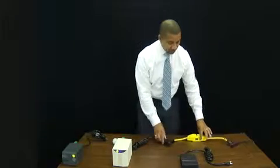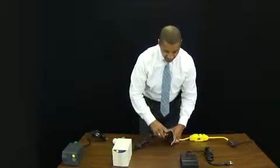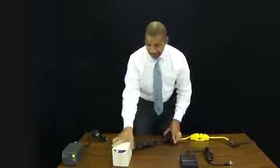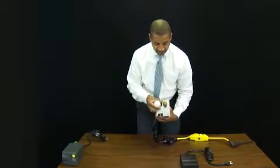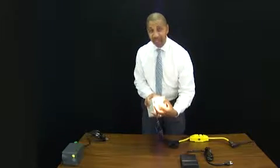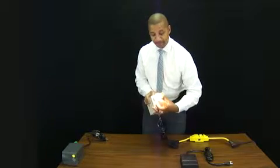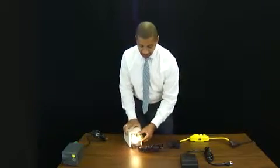I have a portable GFCI receptacle. I'm going to plug my first isolation transformer into it, and I have a GFCI tester in the back of it. It's passing power right now. But if I click this button, it should go out and remove the power. It will not remove the power. So that's my first one.